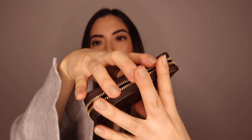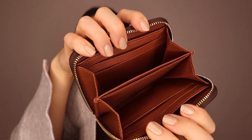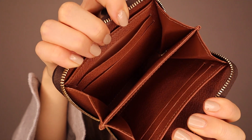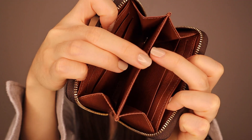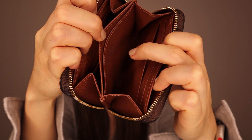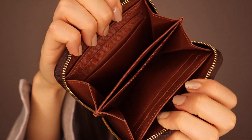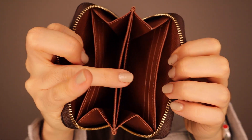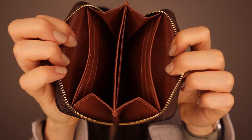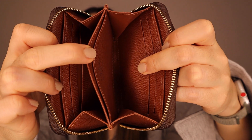Inside the Louis Vuitton one, it has two main compartments. But this one has two card slots on each side, and it's also meant to be a business card holder. It also has one more slot in the middle, as well as one slip pocket per side. So it actually has a lot more compartments, considering the sizes are quite similar.